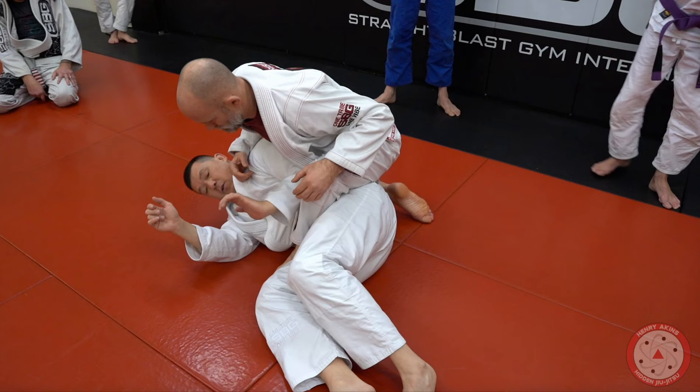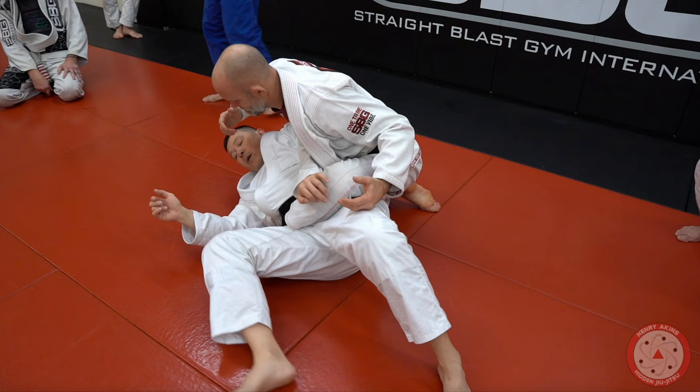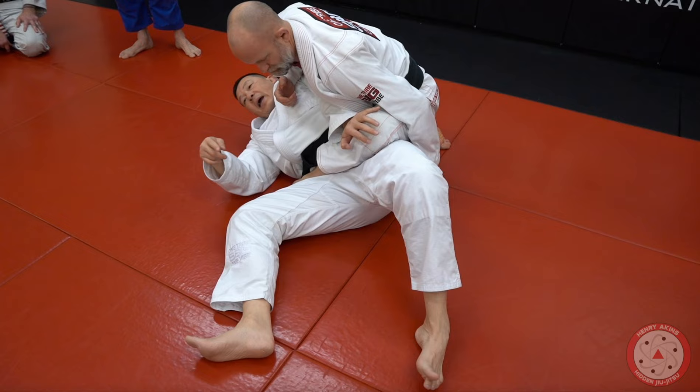That little push of the knee basically starts to get him to sit. The other thing I'm doing is with my bottom leg — I'm lifting my knee up to trap his ankle. Watch this little movement: it's basically like a hip movement, leg comes up, I trap his ankle, and I keep his knee out.